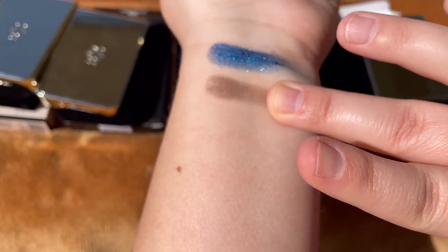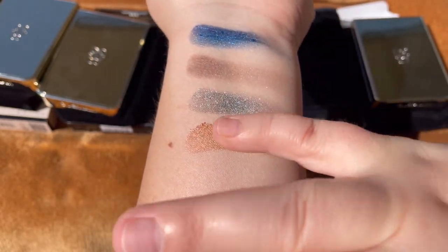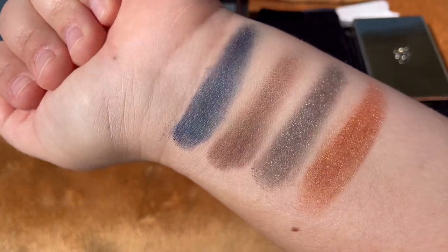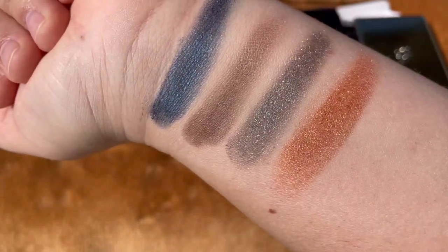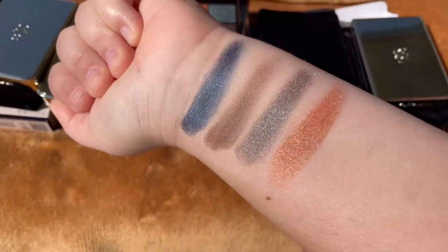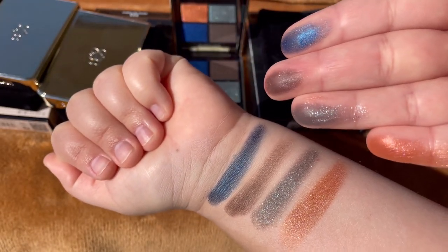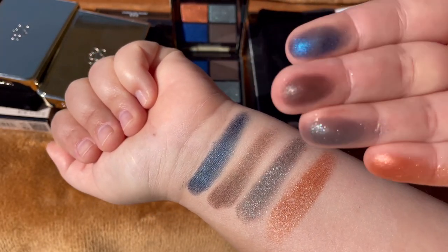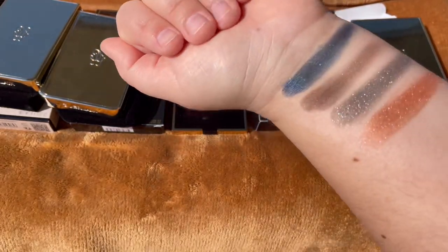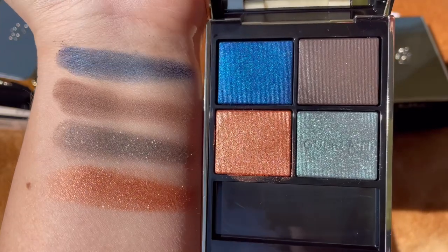I'm very curious how this will apply to the eyes. This is a very shimmery, more glittery eyeshadow palette. The shades reflect and shimmer really pretty. I've built up the swatches twice for you to see exactly how they look. That turquoise has almost a wet look with a lot of silvery sparklings — it looked really pretty and I cannot wait to try them.